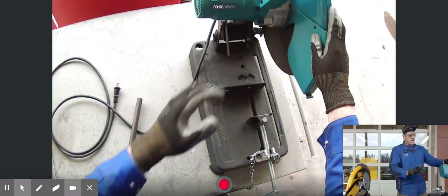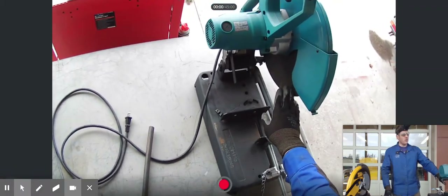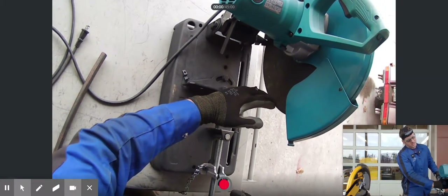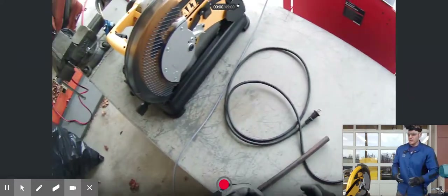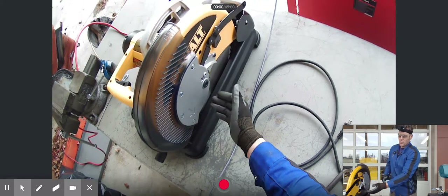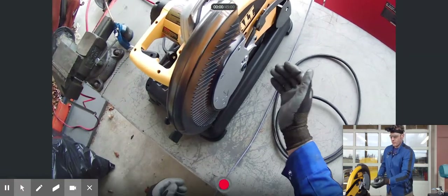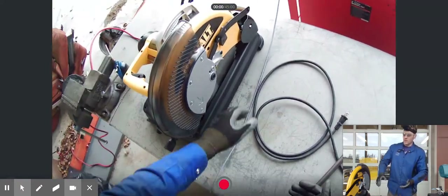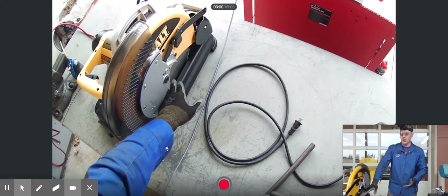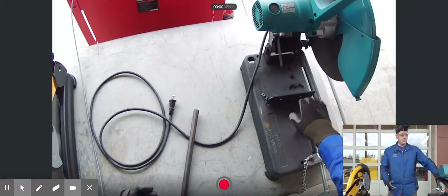The biggest difference between the abrasive cutoff saw and the carbide tip multi saw is that the abrasive disc gets consumed during the cutting process — over time, the abrasive wheel gets smaller and smaller. On the carbide tip multi saw, the blade does not change in size as it gets used; it will eventually get dull and need replacing, but the carbide tip blade has a much longer lifespan because it doesn't get consumed and the carbide teeth stay sharp longer.